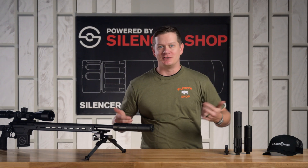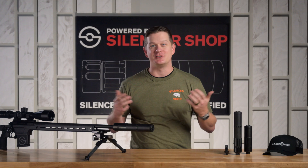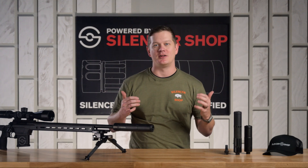With any questions or concerns, jump down to the comments below. Make sure you subscribe to the channel to stay up to date with all the stuff going on at Silencer Shop. Thanks for watching.